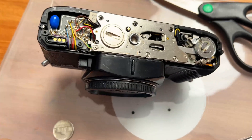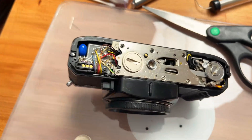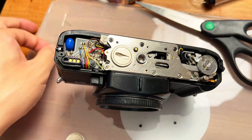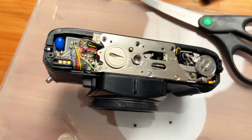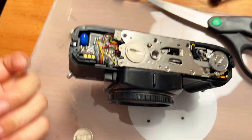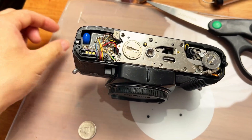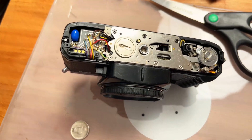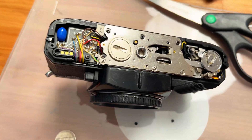Let's go ahead and get this replaced and test to see if this actually fixes the X700 without having to replace the top one. I'm just going to make do with the bottom one for now until I get proper tools to remove the top. If the top one stops working later I'll deal with it then.